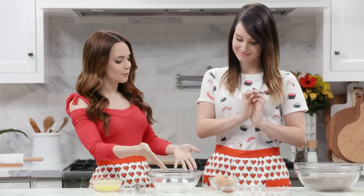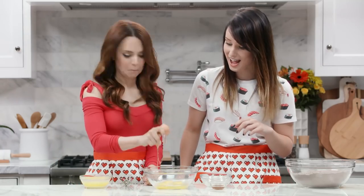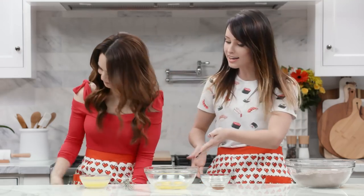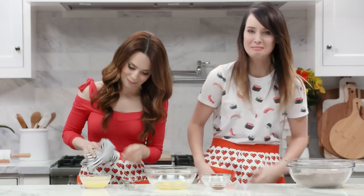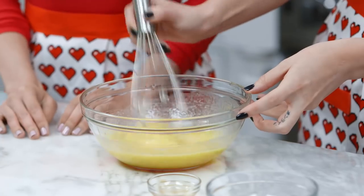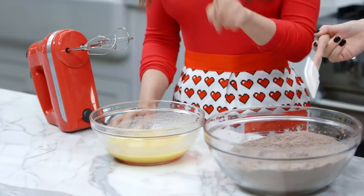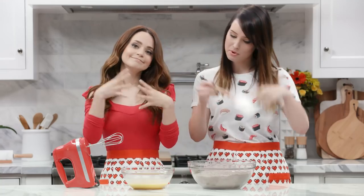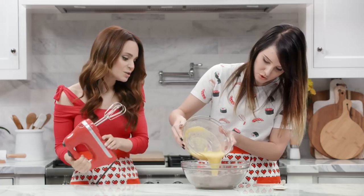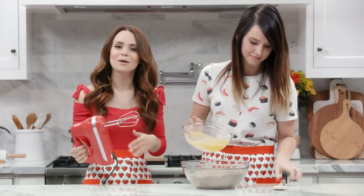Next step is to whisk together our wet ingredients. Why does this melted butter smell so good?! Now we gotta take our dry ingredients and our wet ingredients and put them together. Make a little hole and pour the wet ingredients in the middle. Once you do that, you're gonna take an electric mixer and on a low speed mix together until well combined.